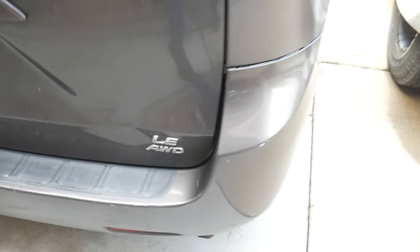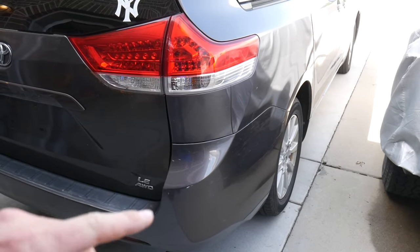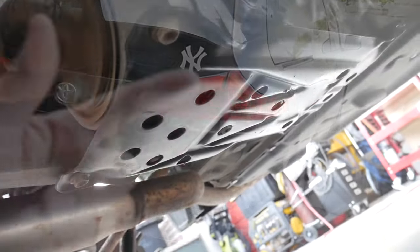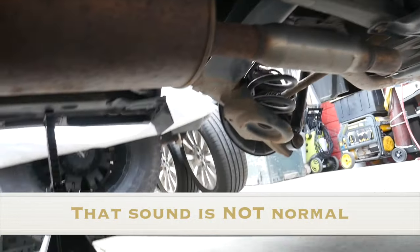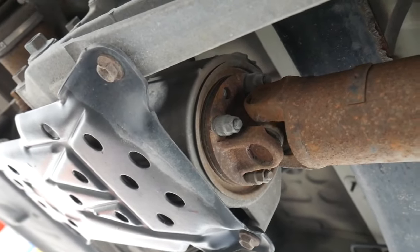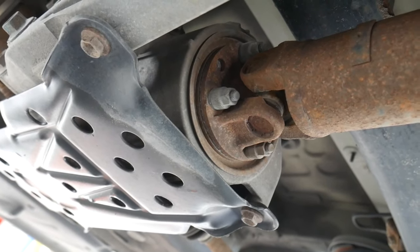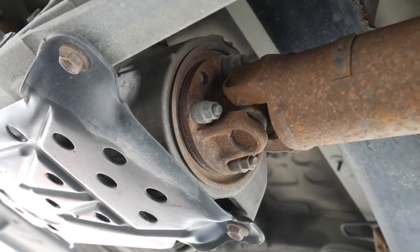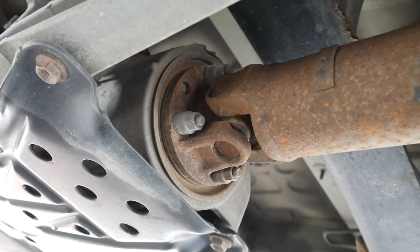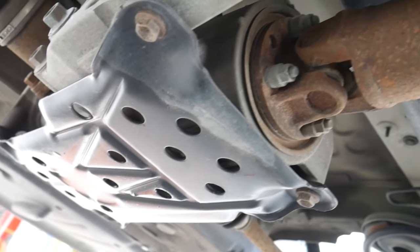First task — this is an all-wheel drive. I've got to get all four tires up in the air so that I can turn the car on, put it in drive, and show you what the actual issue is. The part we're after is right there in the center of the screen. There's a bearing inside of that. That is what's called the viscous coupler on Toyota Sienna and RAV4 all-wheel drive models. This is the rear driveline that leads into the rear differential.